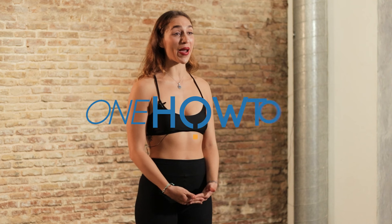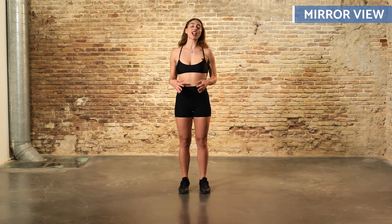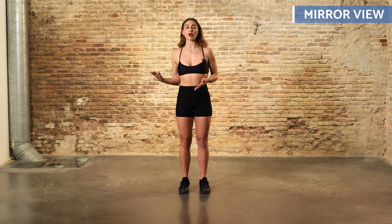Ready to move to the rhythm of merengue? This vibrant dance is perfect for beginners, offering a fun and easy way to spice up any party or social event. Compared to bachata or salsa, merengue's basic steps are very easy to learn.